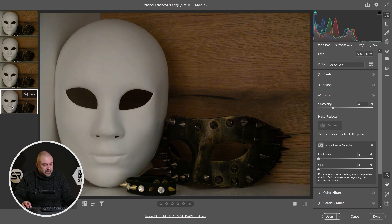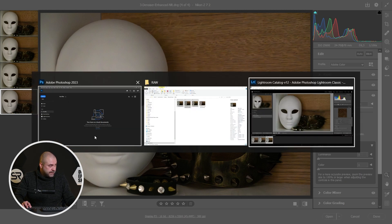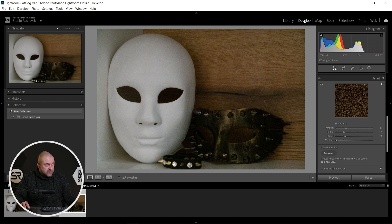This AI denoiser is also available in Lightroom — it's in the same place. Go to Develop, on the Detail tab, you have the Noise button, and do the same thing.